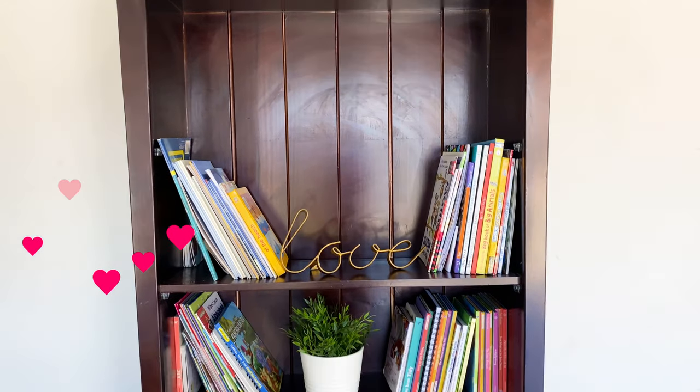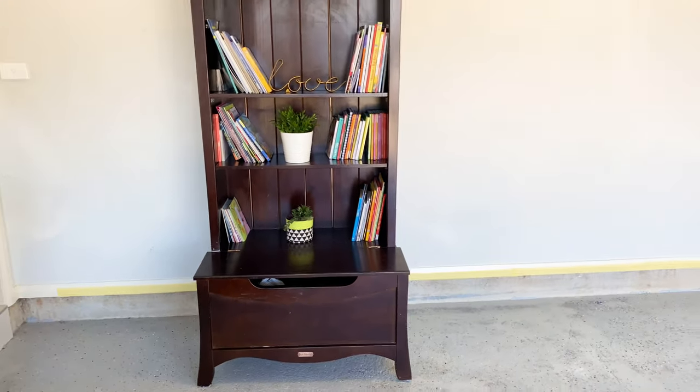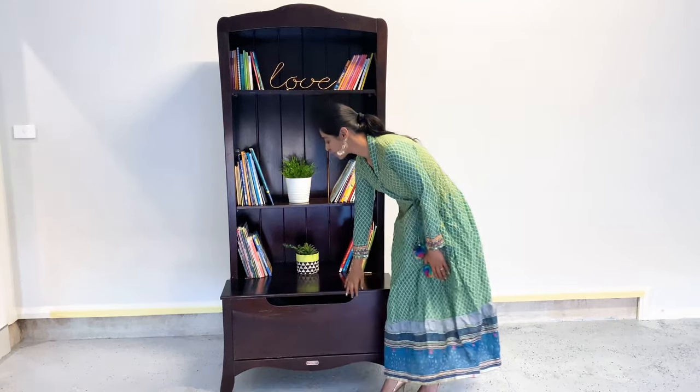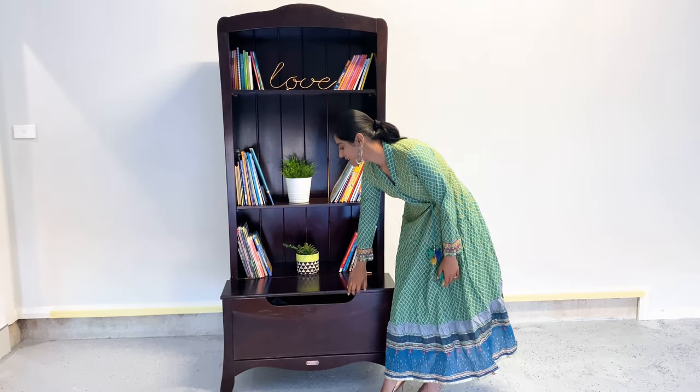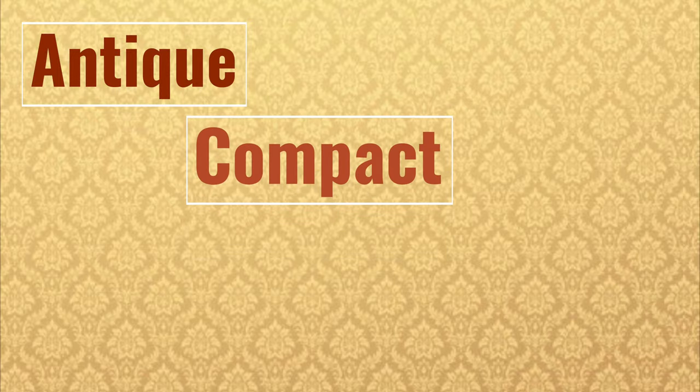Hi guys, welcome back to Sara's Diaries. We have a bookcase in our house that we currently use to store books and toys — it even comes with a convenient storage box. Today I would like to show you how to transform any shelf or cabinet like this into an antique and compact mandir or prayer place.